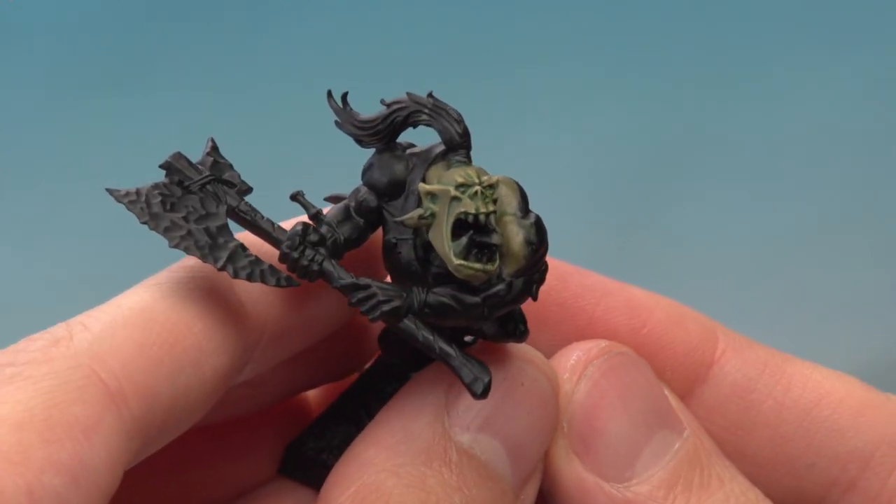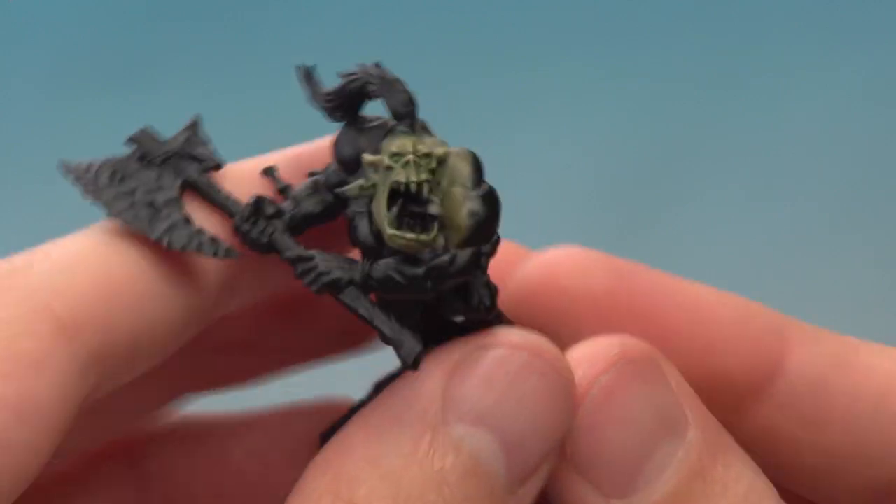And there we are, the skin's complete. We've just painted the face of this orc, so you just need to copy the same techniques across all the body to complete all the skin. Like I said, there are many ways of painting orc skin, but if you like this one then give it a try and we'll see you again very soon.